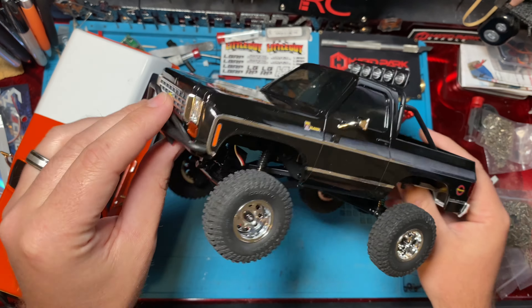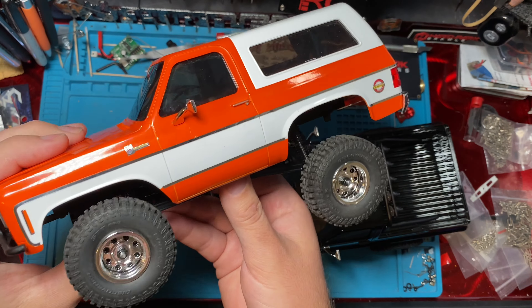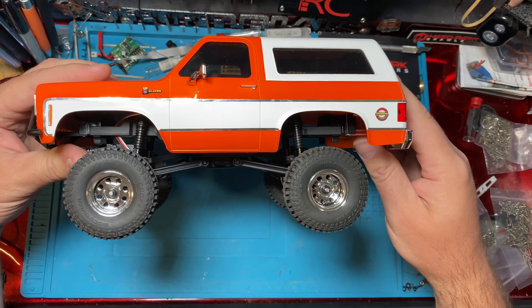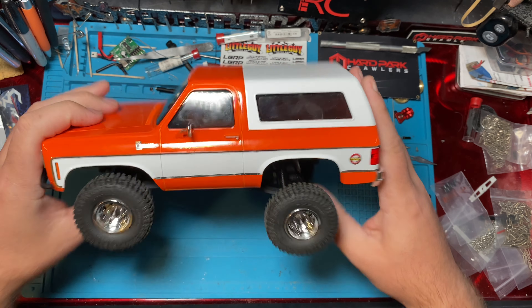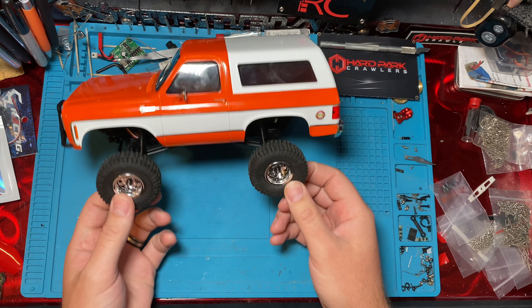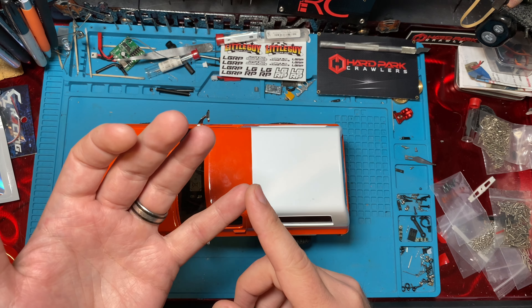The new FCX 24 K5 Blazer — this thing is awesome. It's an awesome hard body, it's got the portal axles. One of my main problems with this guy, though, is it sits kind of high. So we're going to look at lowering it. It's also super bouncy, and the turn radius isn't the best, so we're going to address those three things.